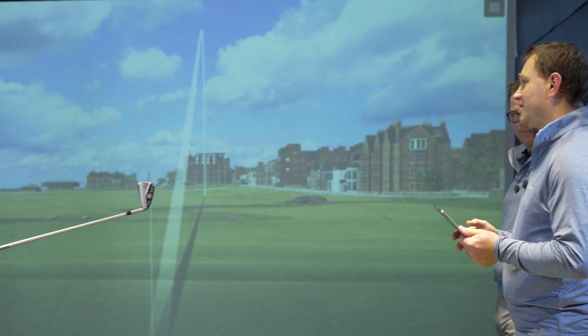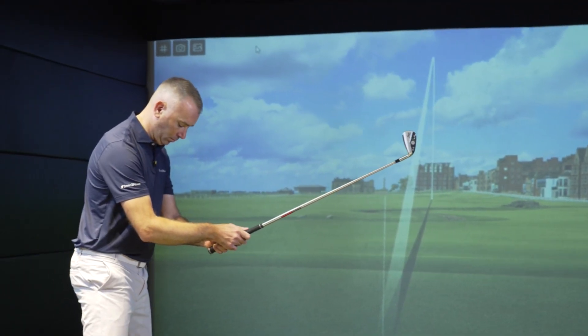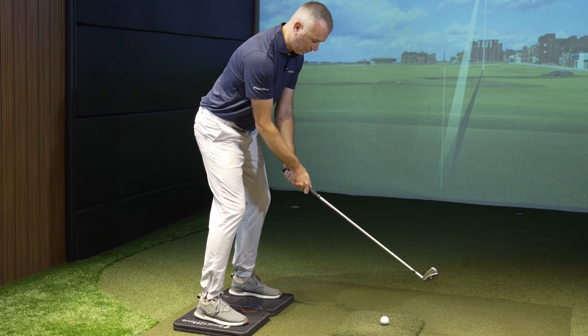First of all, we need to know where the feet are, so please make the feet detection — just a heel-toe, heel-toe motion. Start feet detection, start swinging.